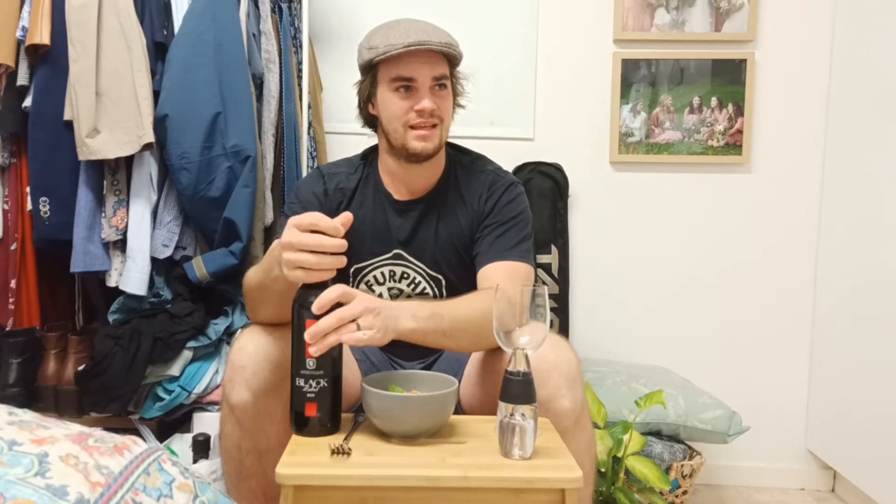So we're gonna open this boy up first of all. You know how it goes — just a regular. And tip it straight in there. Try not to overfill that because that bad boy overflows pretty hard.